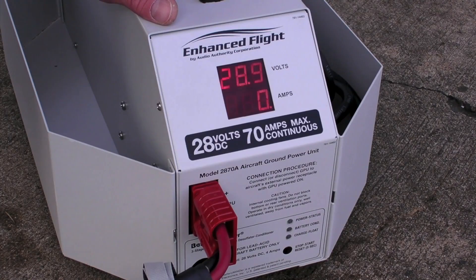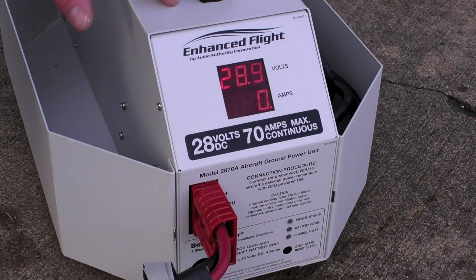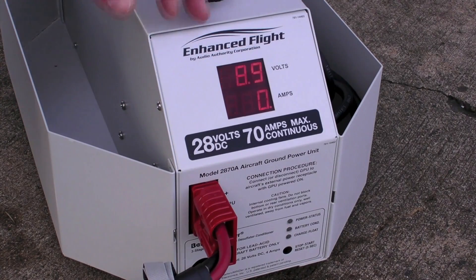The system has a strategically placed digital output meter, which is easy to read even in bright sunlight. The 2870A unit flows an impressive 70 amps of continuous current — enough to easily power the onboard systems in anything from a small piston up to a light jet. It also boasts 89% efficiency with an extremely stable and noise-free DC power stream.